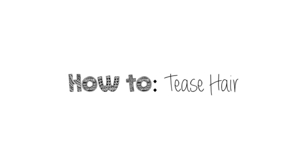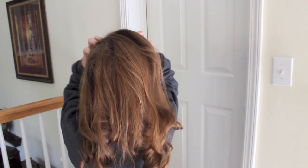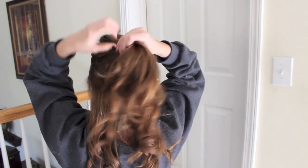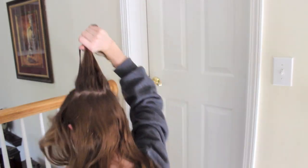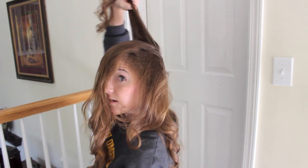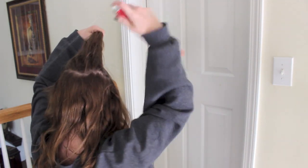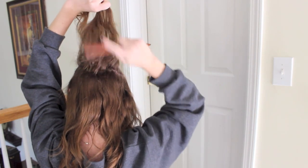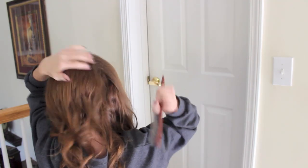So I'm going to show you how to tease my hair. Pretty much what I do is I separate my hair into the top section that I'm going to be teasing. I take a section about this much, spray it with my hairspray — it doesn't look like it's even getting my hair — but then I backcomb it like that, and then I just play with it.